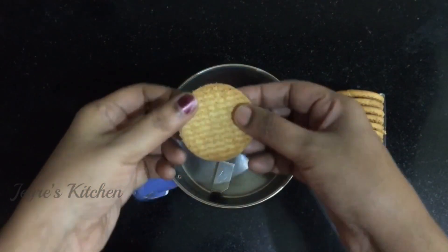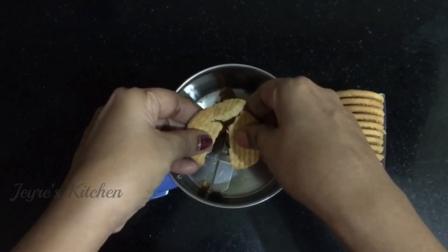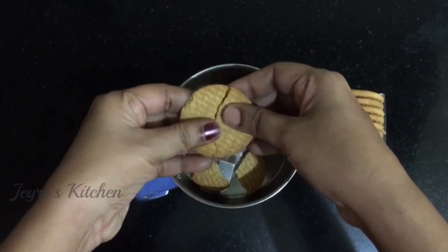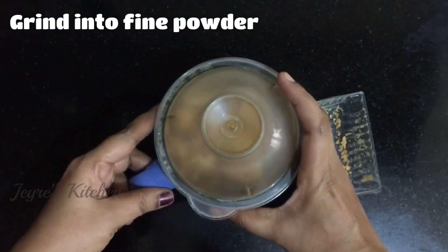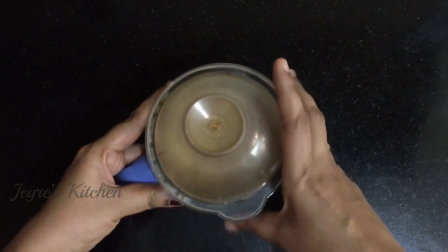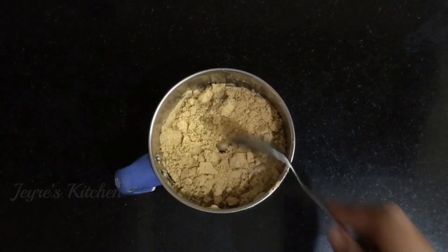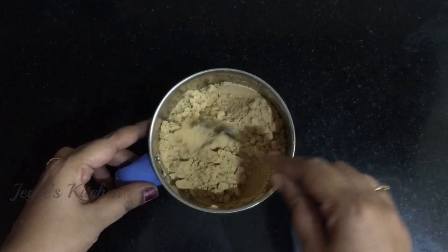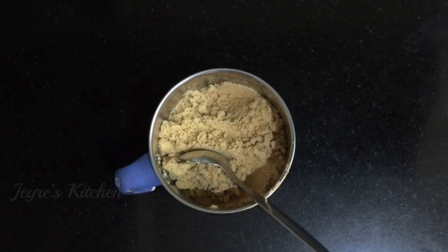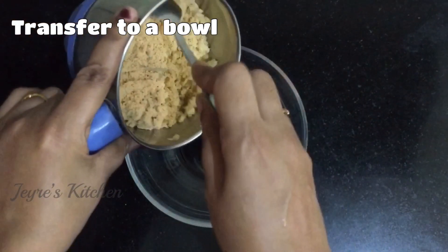Let's eat some biscuits. In the middle of the bowl, let's eat some biscuits. I can't wait for some biscuits.